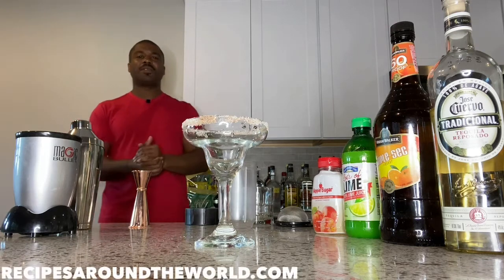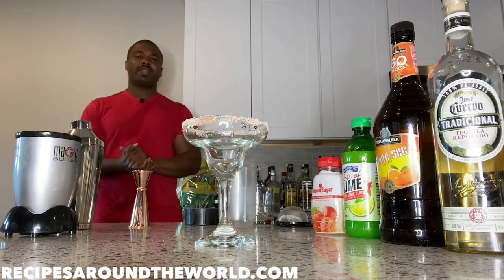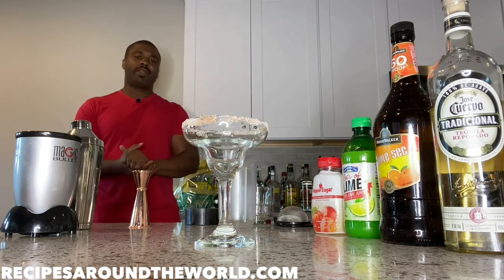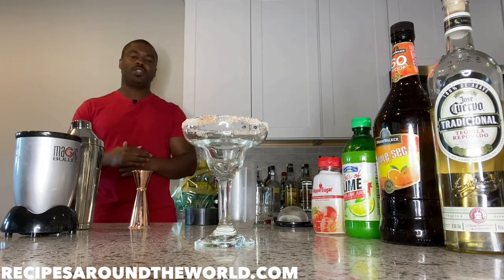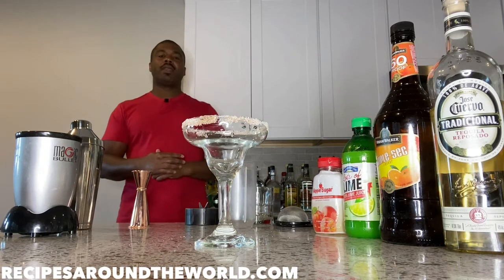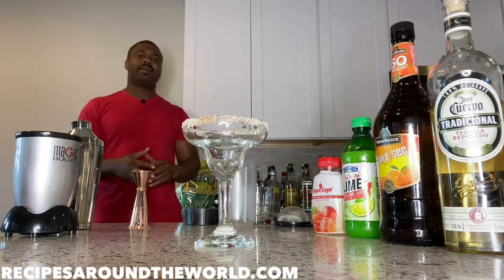Hello, I'm Ben and welcome to Recipes Around the World. Today we're going to be making a margarita — specifically a watermelon margarita with fresh watermelon cubes. In the last video I did, I made a melon ball, which was a melon-based cocktail, and we're going to follow that tradition and make a watermelon margarita.